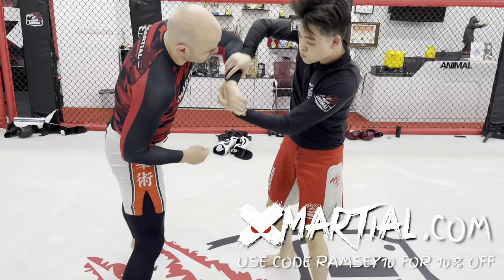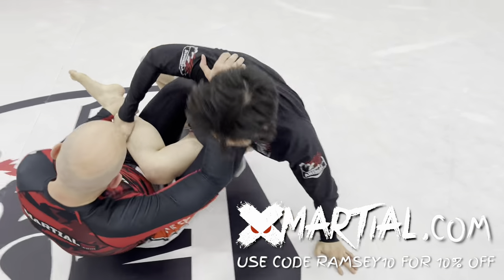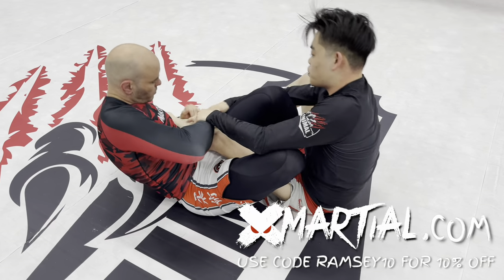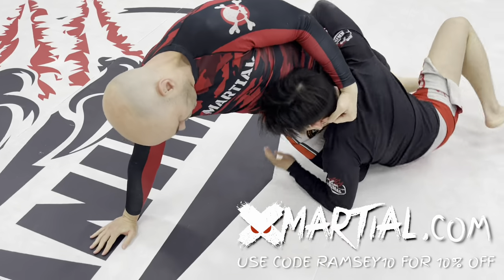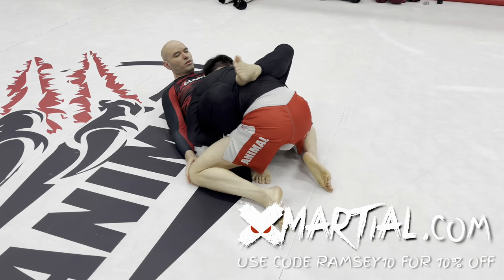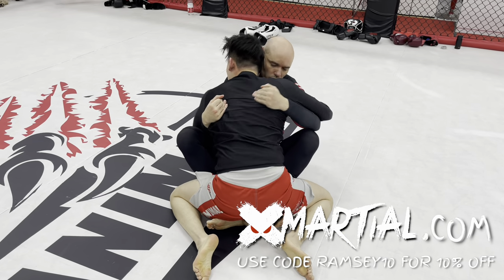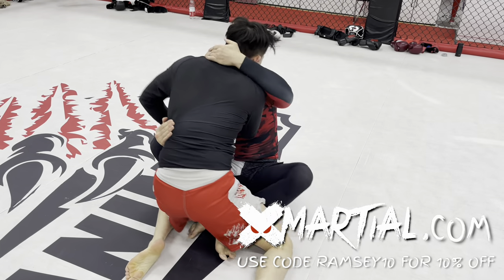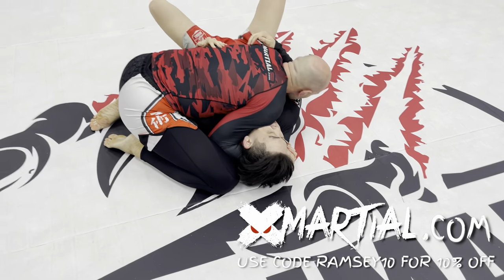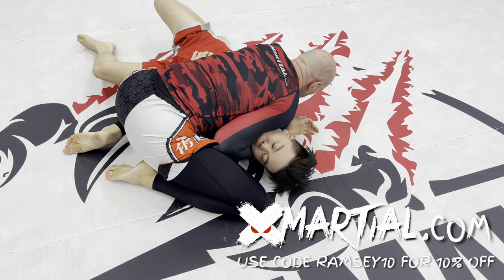Do you like the rash guards and shorts that I wear in my YouTube videos? Get your own at xmarshall.com and don't forget to use my code RAMSEY10 for 10% off your entire purchase. Over the years I've been offered a lot of sponsorship opportunities on YouTube and I've turned most of them down, except for xmarshall.com for a very specific reason — it's a brand that I use, a brand that I trust, they make quality gear. I don't want to sell you crap that takes your attention away from getting out there and training. X Marshall is a brand that supports athletes, so if you're going to get training gear anyway, it might as well be the good stuff.